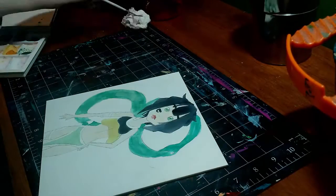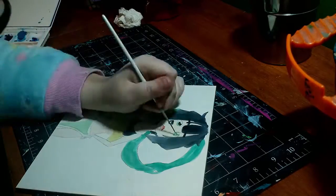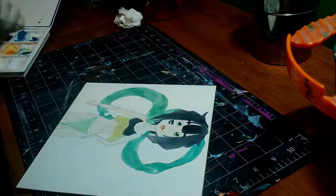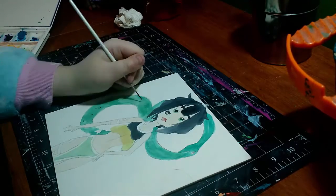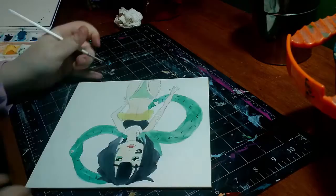It's good for a bunch of different media. You don't just have to use watercolor — you can use gouache, you can even do collage on this, you can do acrylics. But I just wanted to test out the watercolors because it is Aqua Board and it's specifically made for watercoloring.